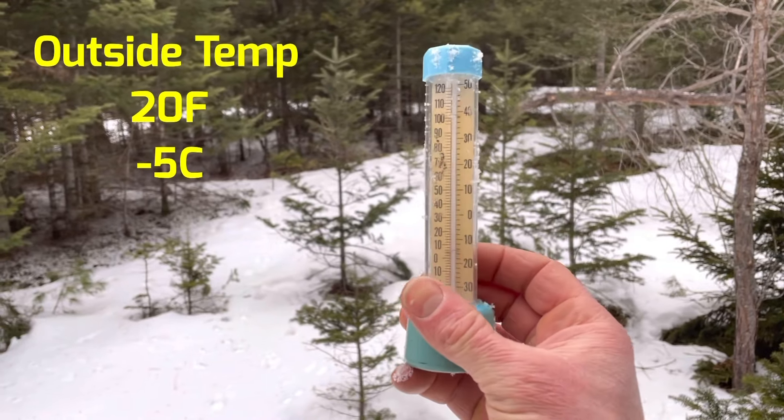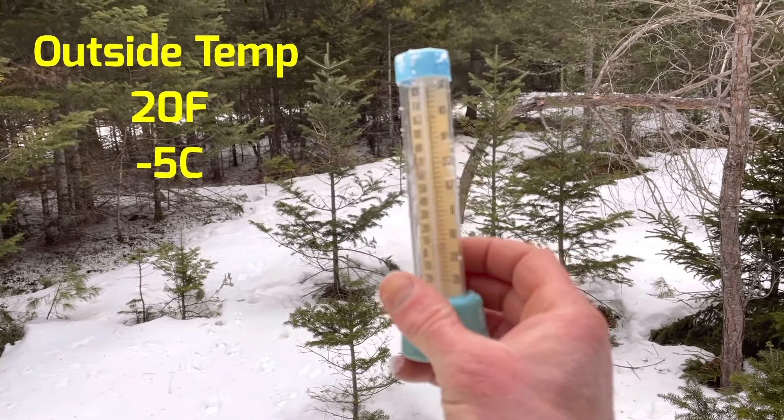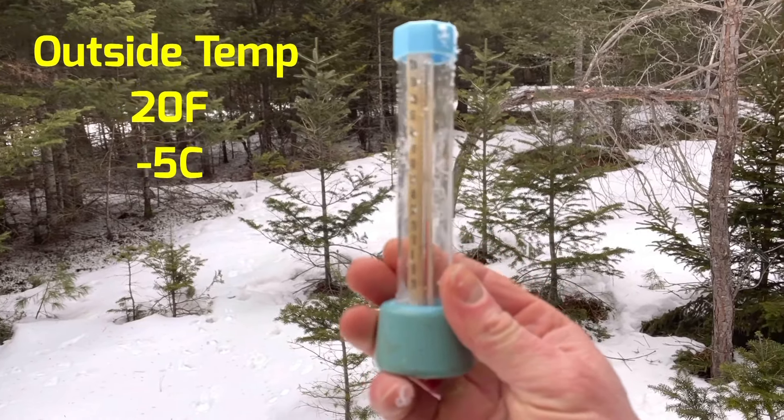So let's get a fresh reading. It is negative five Celsius, about 20 Fahrenheit. I've been standing out there for a couple of minutes and my hands are getting pretty cold, but just within about 30 seconds inside I'm already warming up. Really cool — see you guys in 10 minutes.